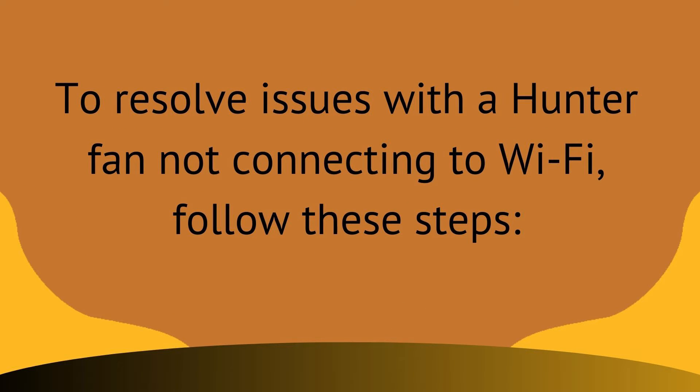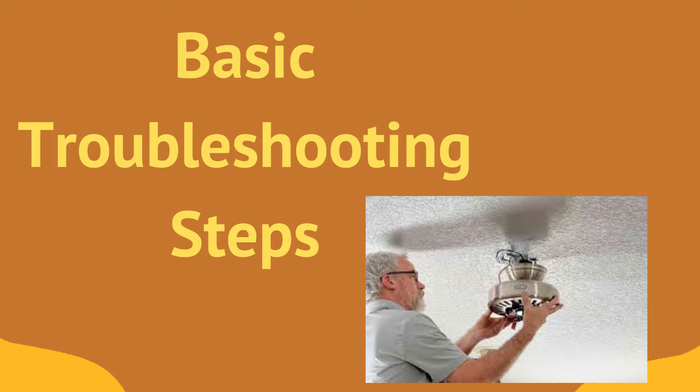So to resolve issues with a Hunter fan not connecting to Wi-Fi, these are some steps you need to follow and address. First, we are going to discuss about some basic troubleshooting steps.